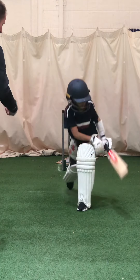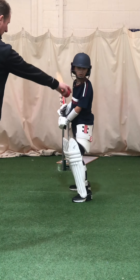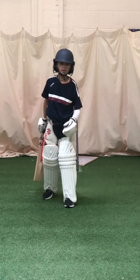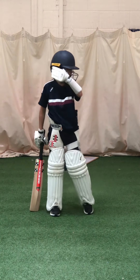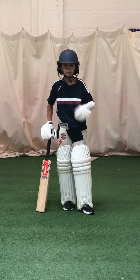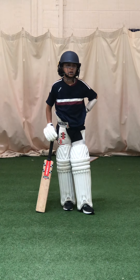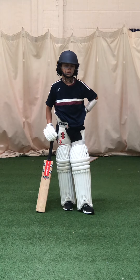Great shot, good. Excellent. Let's go for bobble feeds now. Leonard, do you see how I've developed the sweep? From in one knee, drop feeds, standing drop feeds, and now we move to bobble feeds.